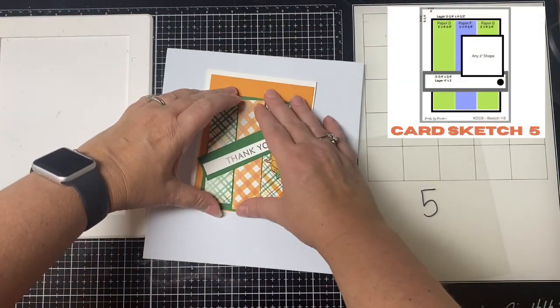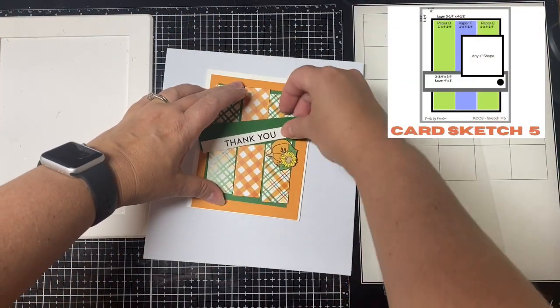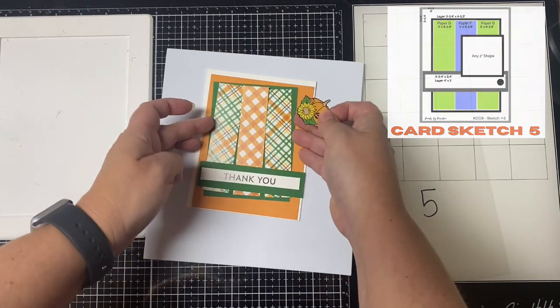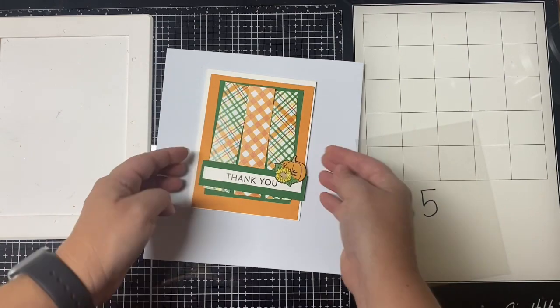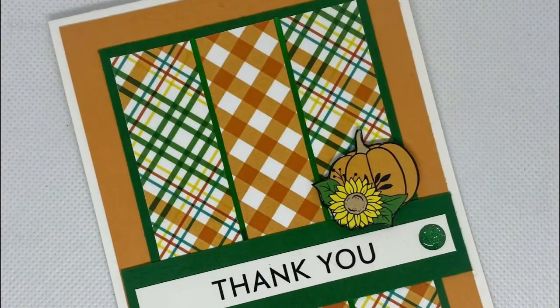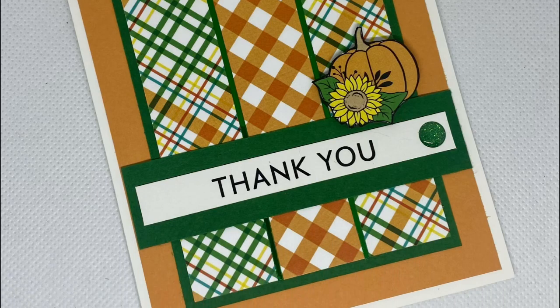For card five I paired the plaid pattern with the checkered pattern for those three rectangle strips, added a sentiment strip, and again used the little pumpkin cut-out instead of the square shape on the sketch.